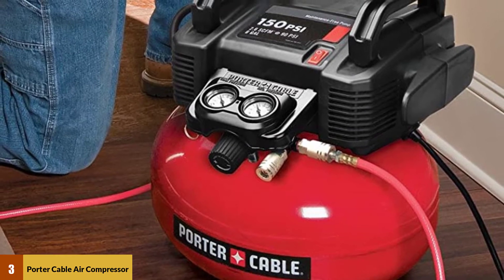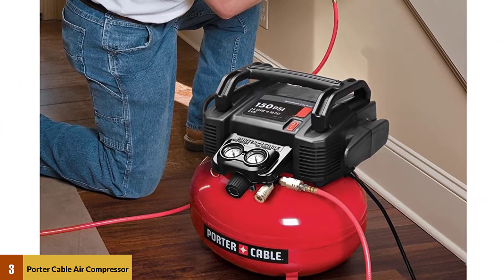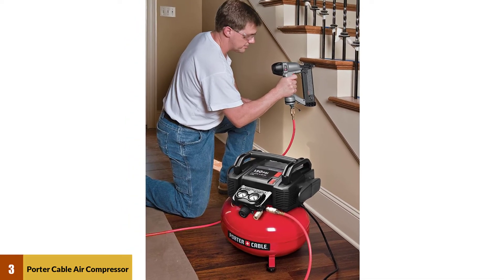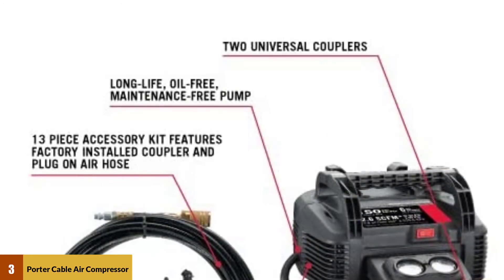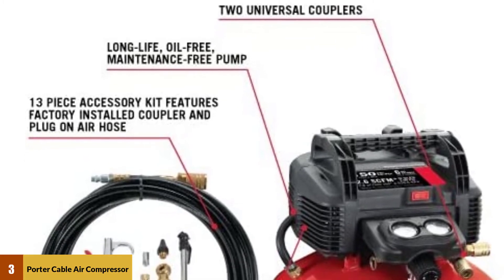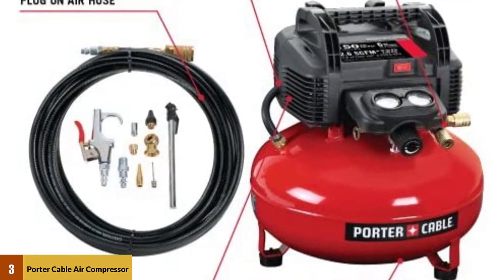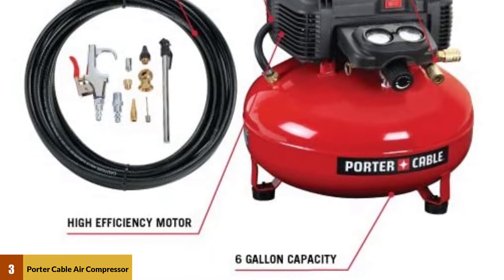It has an approximate cut-in pressure at 120 PSI and approximate cutout pressure at 150 PSI, providing a 30 PSI range. Thanks to its pancake-style tank, it is very well-balanced and takes up less footprint. The rubber support feet underneath allow it to sit firmly on the ground, and a ball-type drain valve releases unwanted condensed moisture quickly and thoroughly. Porter Cable manufactures only one model with a six-gallon air tank.